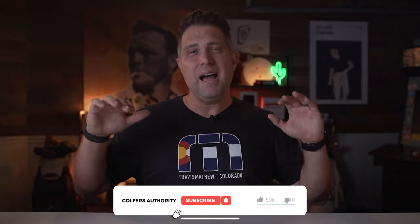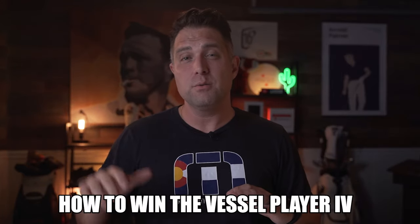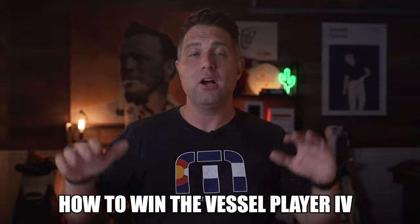Hey guys, I hope you really like this video. Can you please like and subscribe? I love giving away the products I review to my subscribers, so stay tuned to the very end to find out how to win this Vessel Player 4 stand bag for yourself.